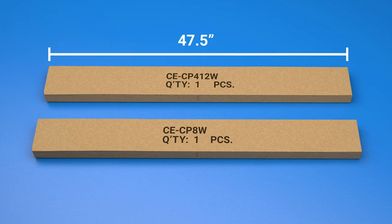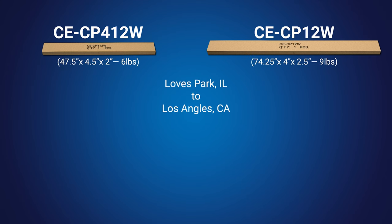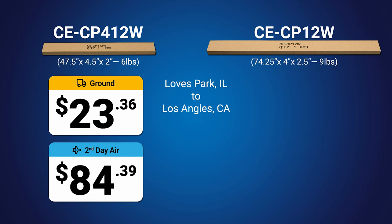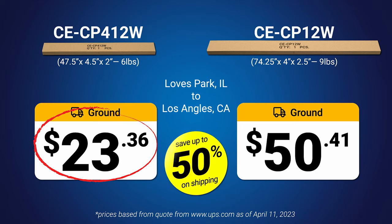Designed with shipping costs in mind, the CP8W and CP412W come in a box that measures less than 48 inches long. When comparing the shipping costs of a CP412W versus our standard 12-foot pole, the shorter box length saves nearly 50% on shipping costs.